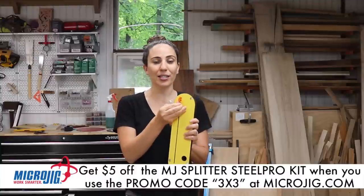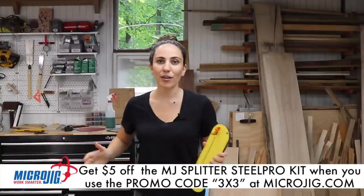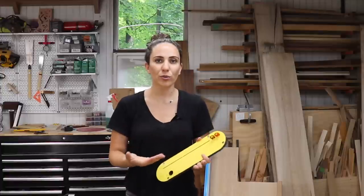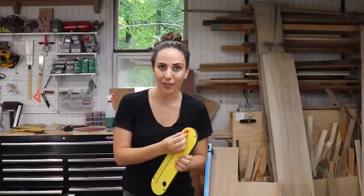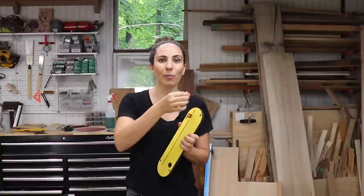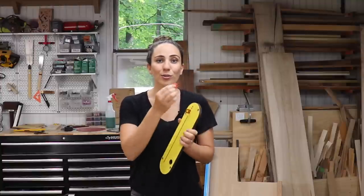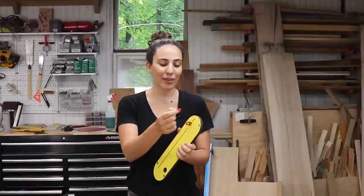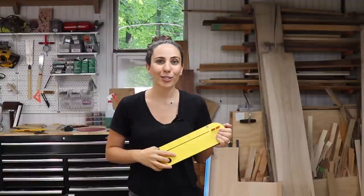This little kerf keeper here I think is genius, so a huge thank you to Microjig for sending this out to me. I can't tell you how many times I've started ripping a board and then it just stops on me — it gets super dangerous and there's a fear of kickback because the board starts closing in on itself from tension. I wish I could show you exactly how it works, but honestly the reason why you need this is because you never really know when it's going to happen. This little thing is going to pop out and go along with the board, and I'll see that there's tension so I can stop the cut and figure something else out. This is going to keep me really safe, and I'm so happy that I have it. Thank you guys so much for watching — I hope this was helpful, and now I'm going to work on some more projects.